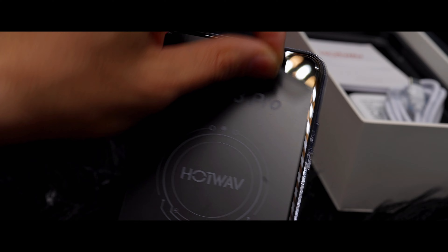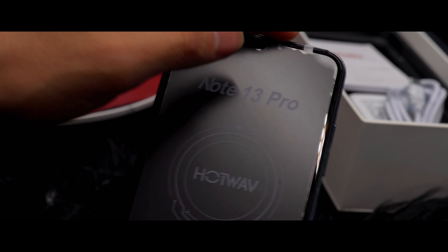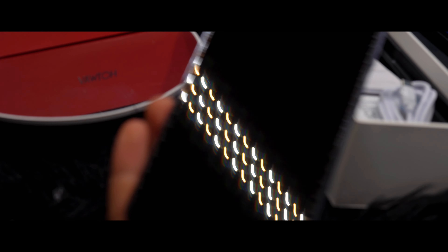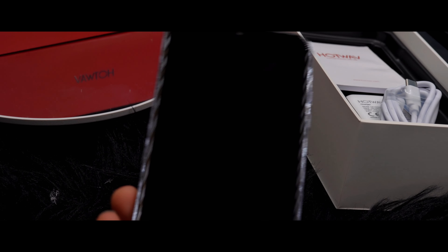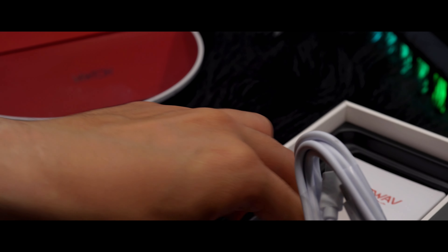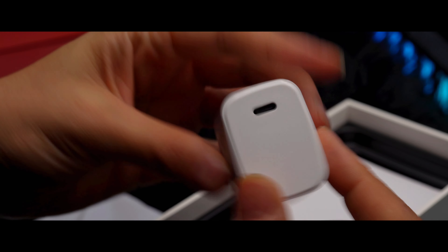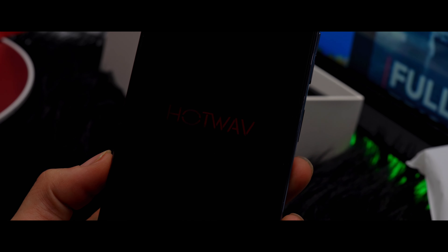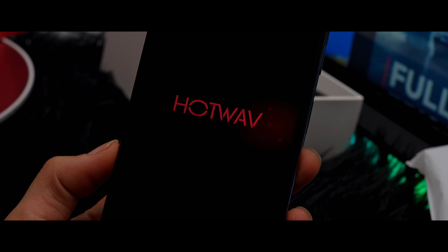Inside the box we've got the Note 13 Pro itself along with some fantastic accessories. There is a power adapter, a high quality USB Type-C cable, and a stylish phone case to keep your device protected, with a screen protector tempered film for that extra layer of safeguarding, and even a handy SIM card needle, which is always appreciated.